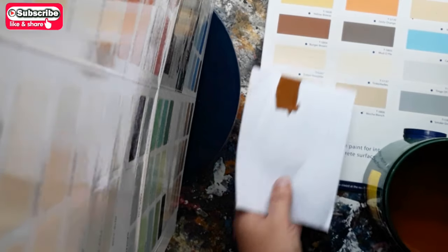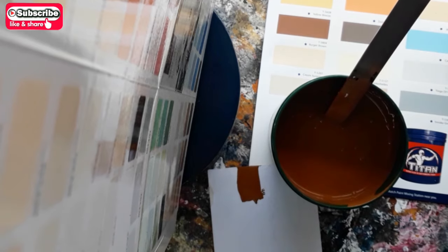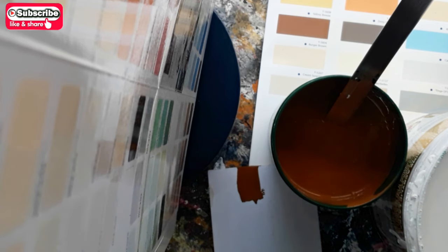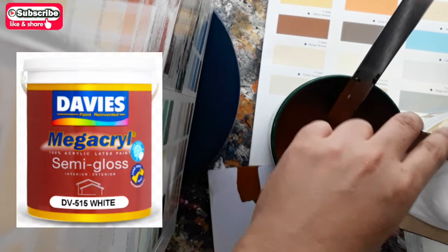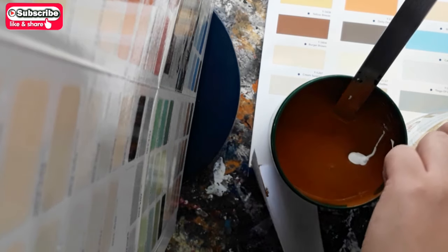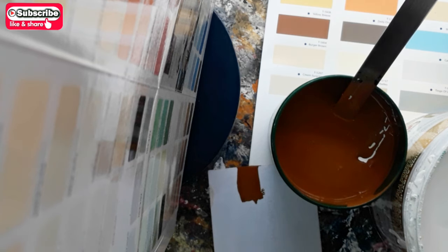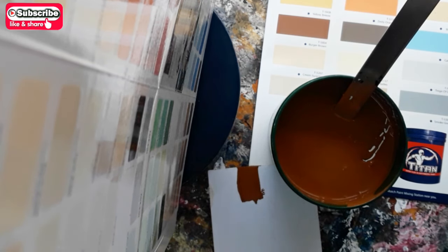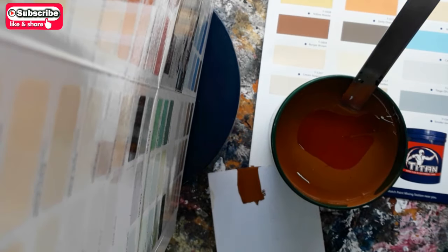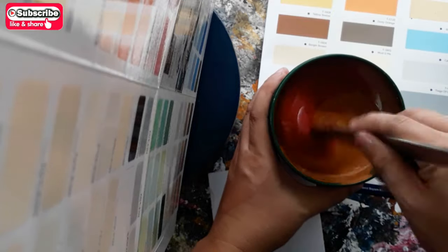We are more darker, let's add semi-gloss latex light. We are still more darker, let's add more semi-gloss latex light.